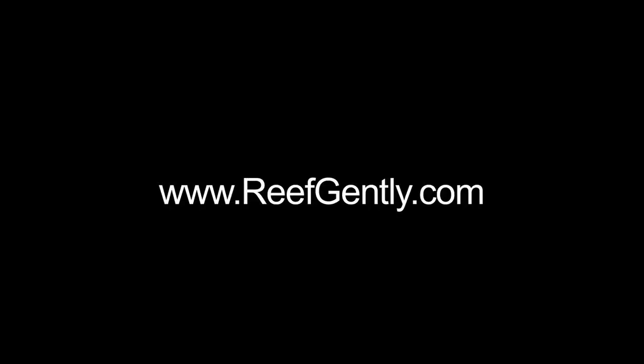For more information on other uses of the acclimate, including using our acclimate as a fish trap, visit us at ReefGently.com. Thank you for watching.